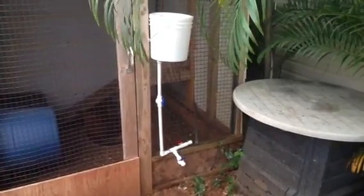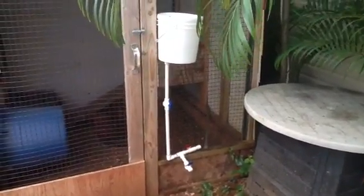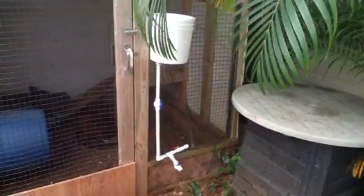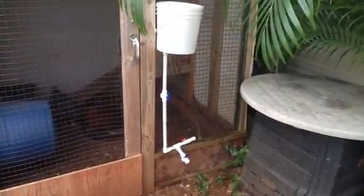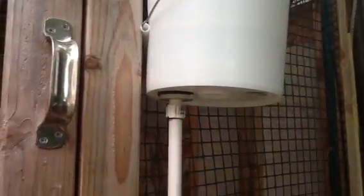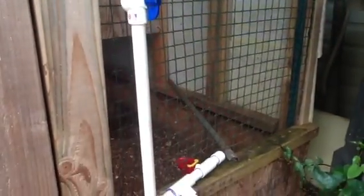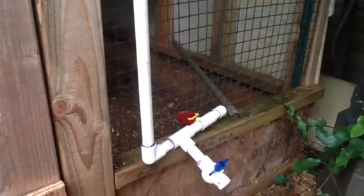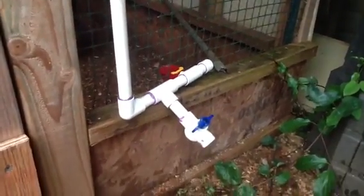Welcome to the latest addition to the chicken coop — it's an auto waterer made from a bucket. There's a bulkhead right there that I put in, and it comes down with a way to adjust the pressure. I realized that was overkill because this little thing can handle more than what this bucket can hold.